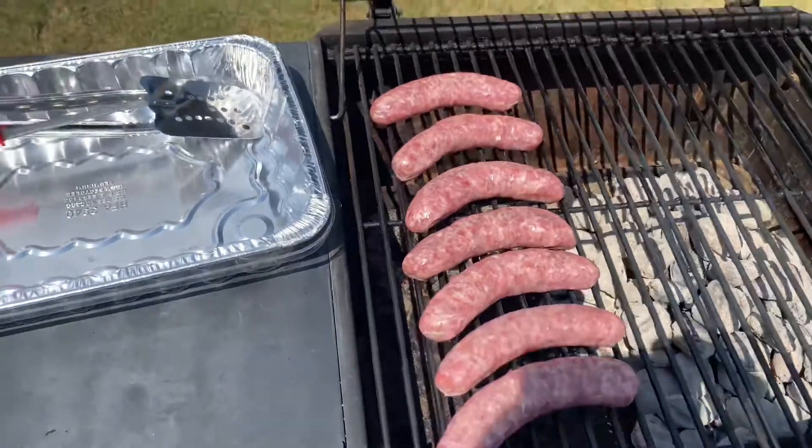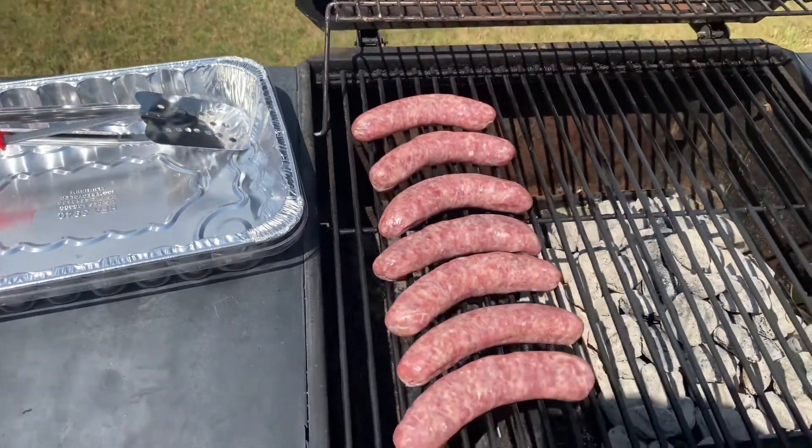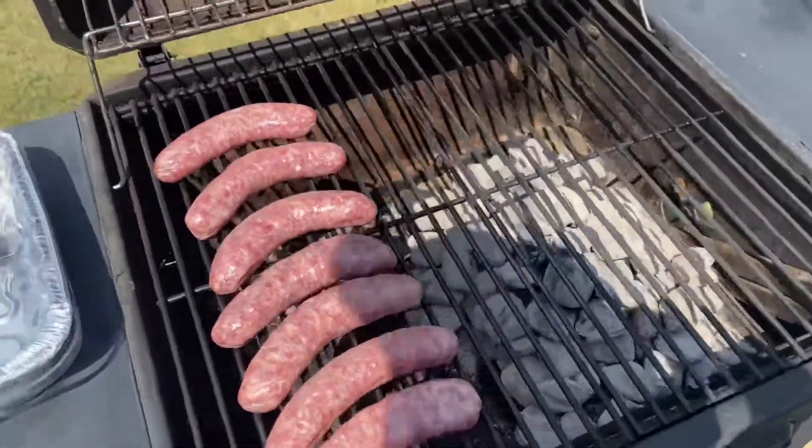It only takes approximately 20 to 25 minutes to cook these, of course cooked properly. You want to turn them often to be evenly cooked throughout. You don't want any raw meat, especially with any type of products that may contain pork or anything like that. I want to make sure the brats are done properly, and I'm gonna close this up.